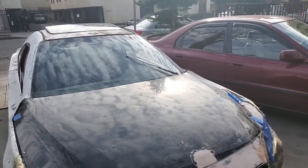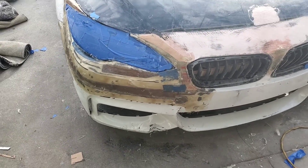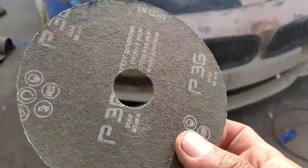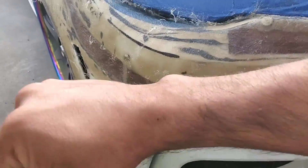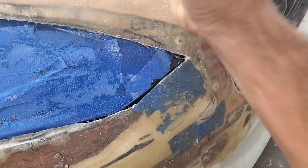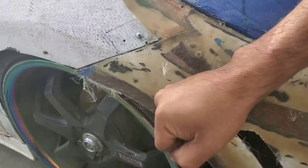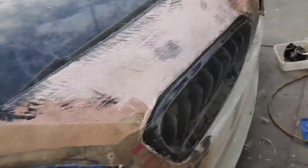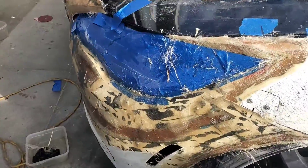Good morning. Nice day for Bondo. First I gotta hit it with the 36-grit disc. This fiberglass has been dried overnight and it's very hard — everything is hard, ready for the filler. I'm glad this is very strong material. Fiberglass — strong, but brittle.